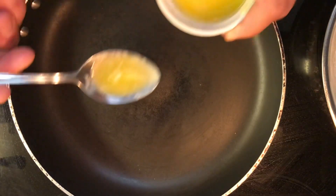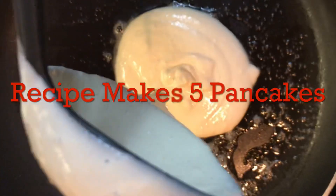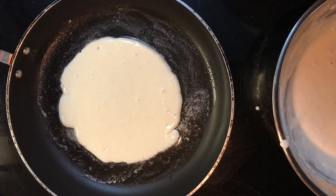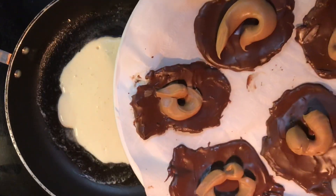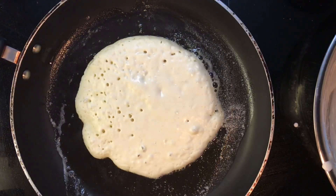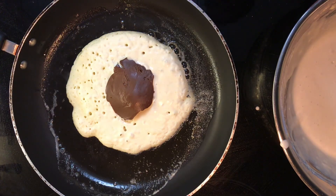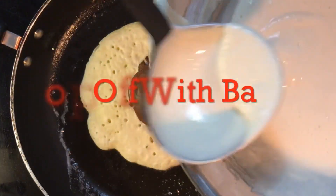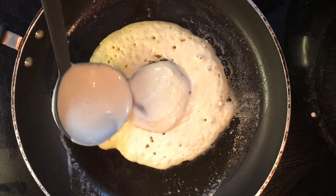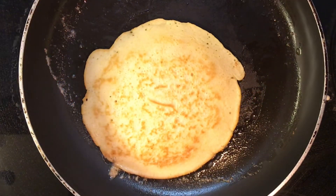Heat the pan and we're going to put some butter. While that starts cooking, get your Nutella and peanut butter — put them in. Get one of your peanut butter, Nutella. Flip. That's the first.